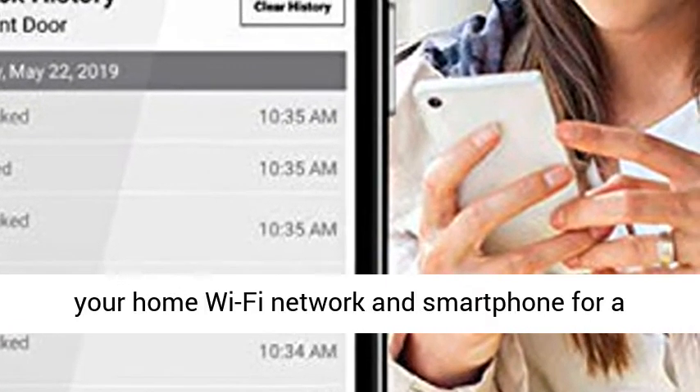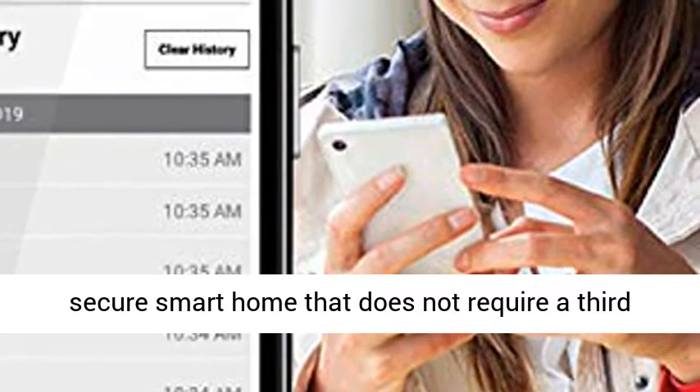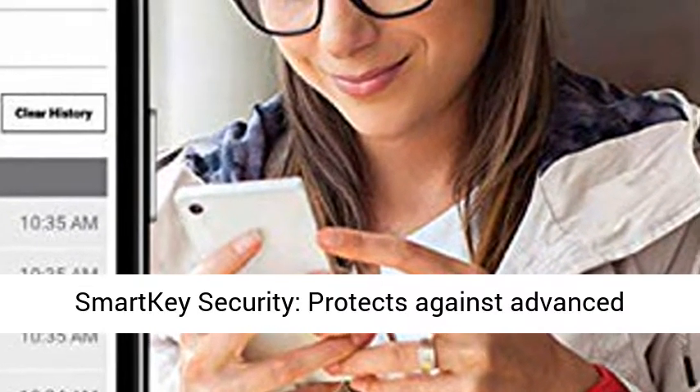Wi-Fi enabled, the Halo Touch is a Wi-Fi connected fingerprint door lock that connects directly to your home Wi-Fi network and smartphone for a secure smart home that does not require a third-party smart home hub, panel, or subscription.